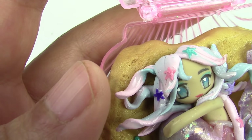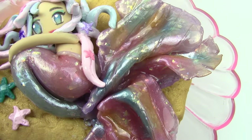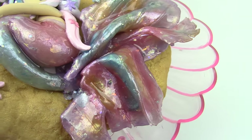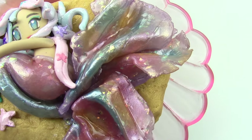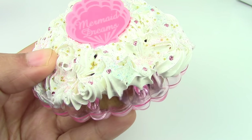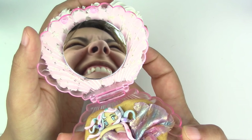I absolutely love this mermaid. She is super adorable and I love the pastel colors. Now of course you can change the colors to anything that you want — you can even make them in the theme of Ariel. She also has cute little starfish on her hair. If you don't have opal clay, that's okay. You can take some translucent clay and add some glitter in it. It won't give you exactly the same effect, but it'll still look really cute.